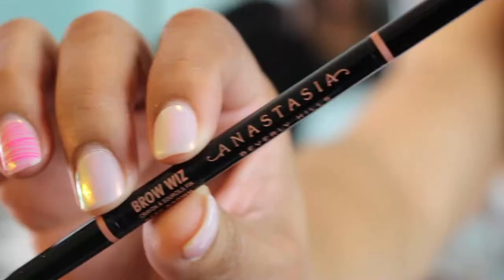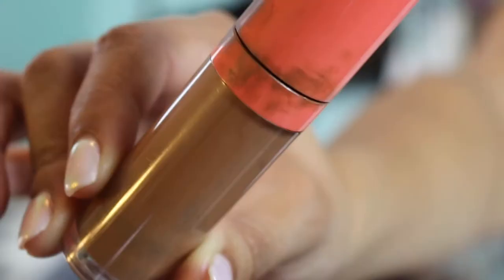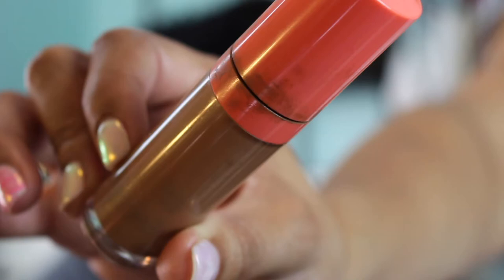We're going to be using the Anastasia Beverly Hills Brow Wiz in dark brown. For her eyelids, I'm using the Juvia's Place concealer in number eight as her primer as well as to clean up her brows. One of the things that's come out of the quarantine is all the DJ sets on Instagram, virtual parties and hangouts. I think one of the things we've enjoyed to pass the time is getting to know each other better — we've known each other for about 15 years.